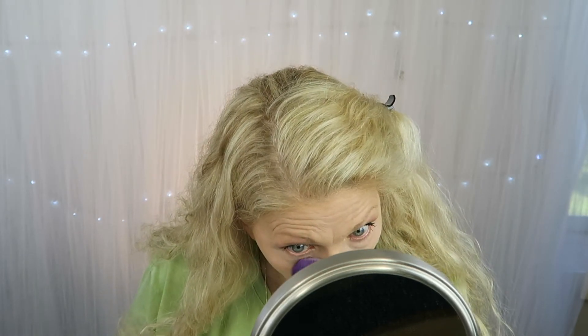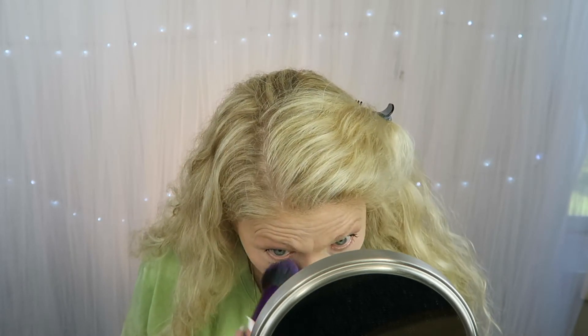This is a very glowy concealer. Let's powder. I got the Kick-Ass by Soap & Glory — she said to get it. It's kind of yellow. Starting under the eyes, maybe it'll take down some of that glow. It's not the best brush but we're in a hurry.